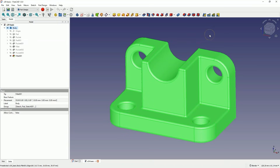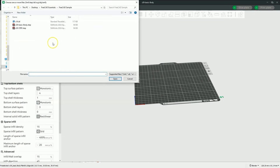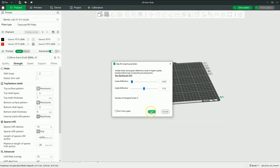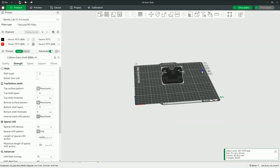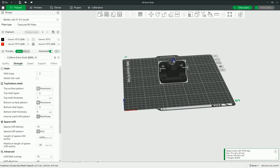Now I will open Bamboo Studio and import this model into Bamboo Studio. Based on this model we will prepare the file for the 3D printer. We add a new file, select the file we created in FreeCAD, and click Open. The model has been imported and based on this model we can prepare a 3D print. Before we do that, I will scale down this model a bit so that the print takes a little less time.